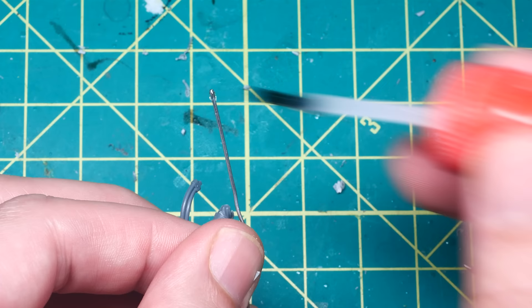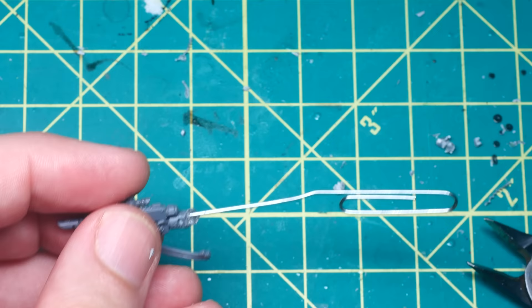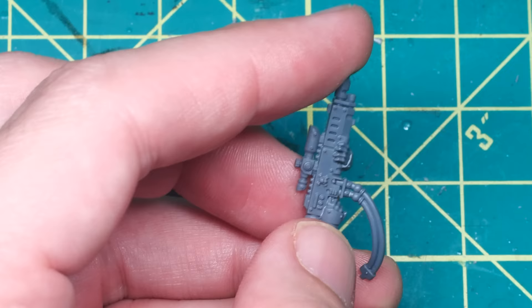I actually made sure to drill down the length of the arm instead of through it, to ensure I had enough surface area for the paperclip and superglue to bond to the plastic. If I tried to go through instead, there's a good chance I wouldn't have enough purchase, and the next steps might actually damage the plastic too.